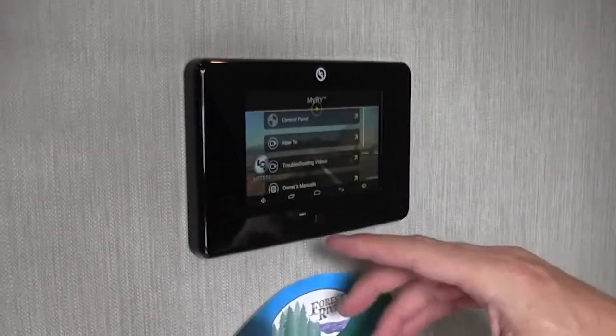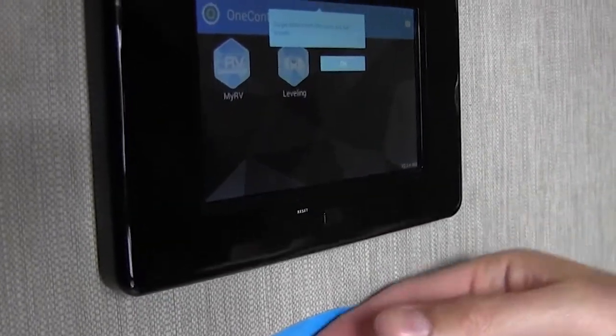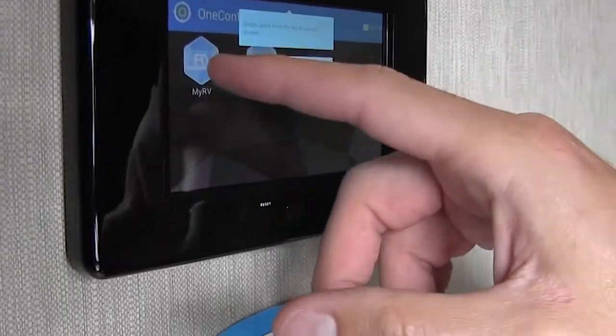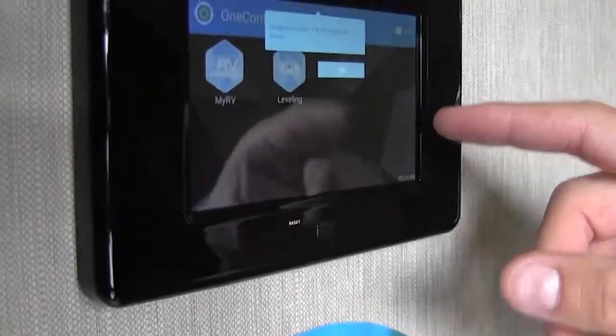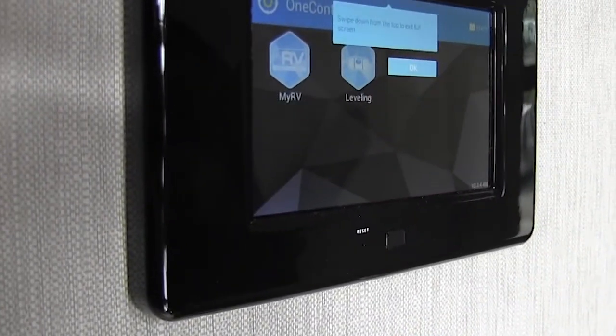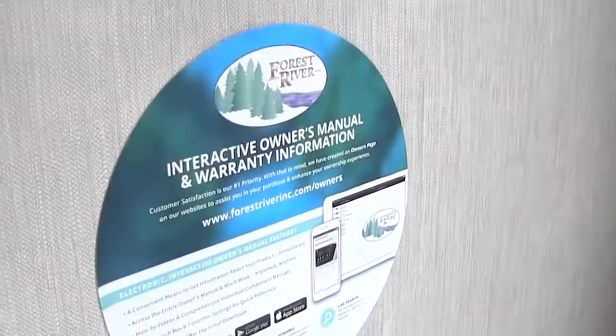Right up here, to power on this little tablet — if you hit the home button, it gives you tutorials if you have any questions. Just hit My RV. If you want to go to leveling, you can actually run the leveling from inside the coach, and it'll tell you the volts on the battery. There's a receptacle here, and it also has a loft up here with a pull-out ladder, giving you plenty of space up there to utilize.